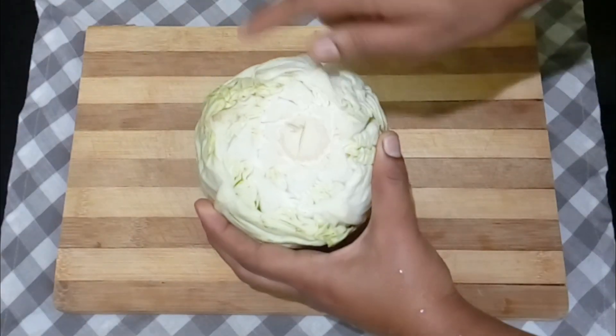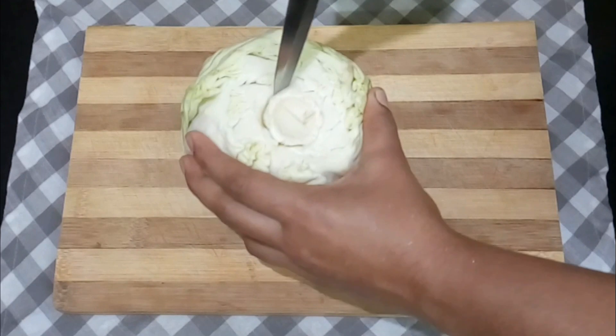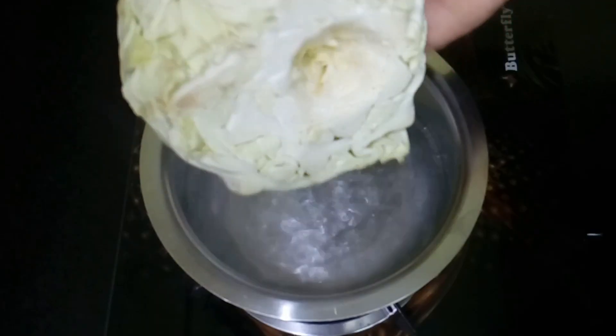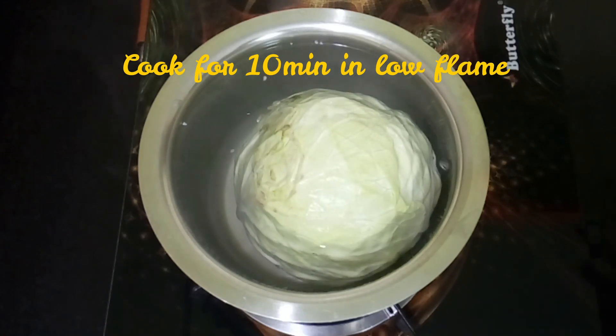First, take the cabbage and remove the core part using a sharp knife — it makes it easy to remove the cabbage leaves. Then boil water and cook the cabbage on a low flame for about 10 minutes.